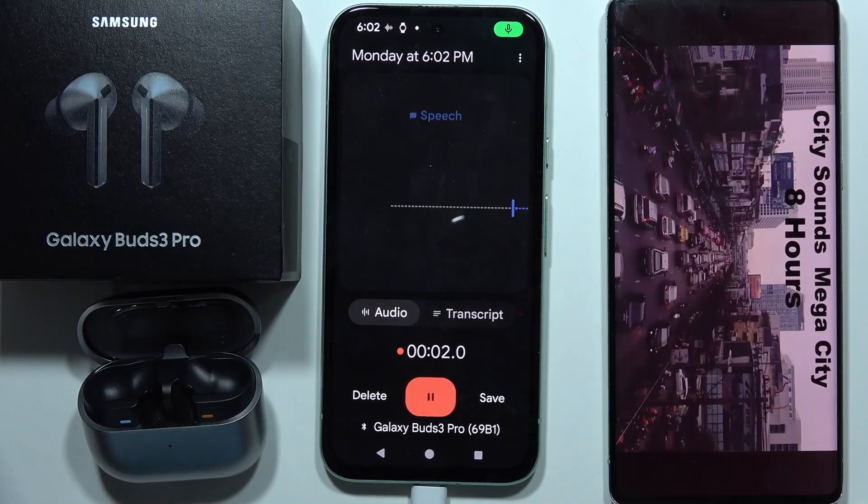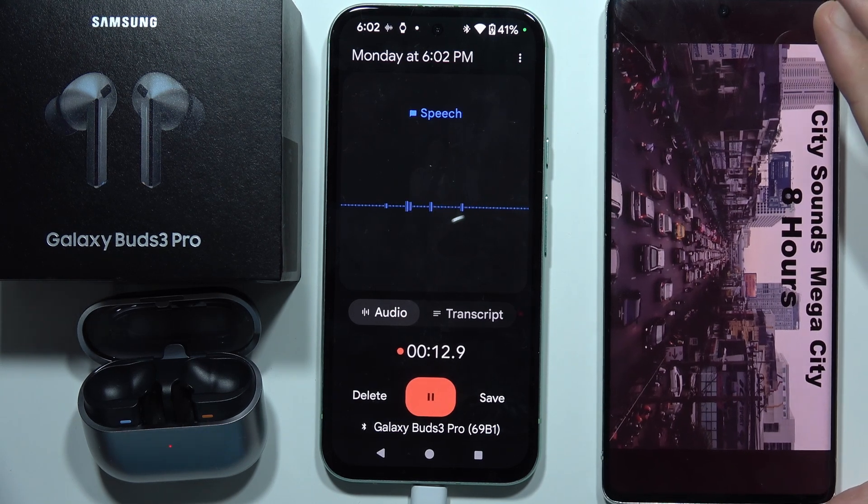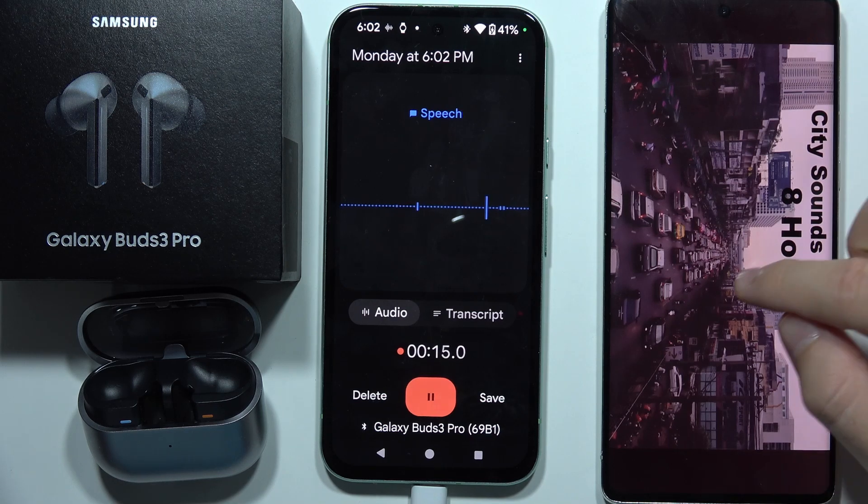Right now you are able to hear my voice with the Samsung Galaxy Buds 3 Pro. This is the microphone check one two three four five six seven eight nine ten, and now let's turn on the city sounds and let's see how the microphones perform on this device.